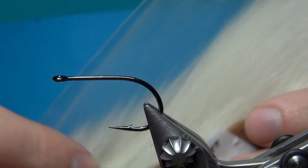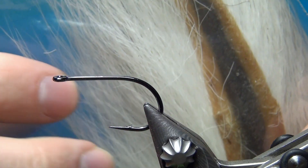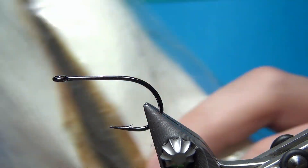For the tail of the fly and to support a little bit at the back, I'm going to use some bucktail — just some white bucktail. I'm going to use the upper part and get some length with this.